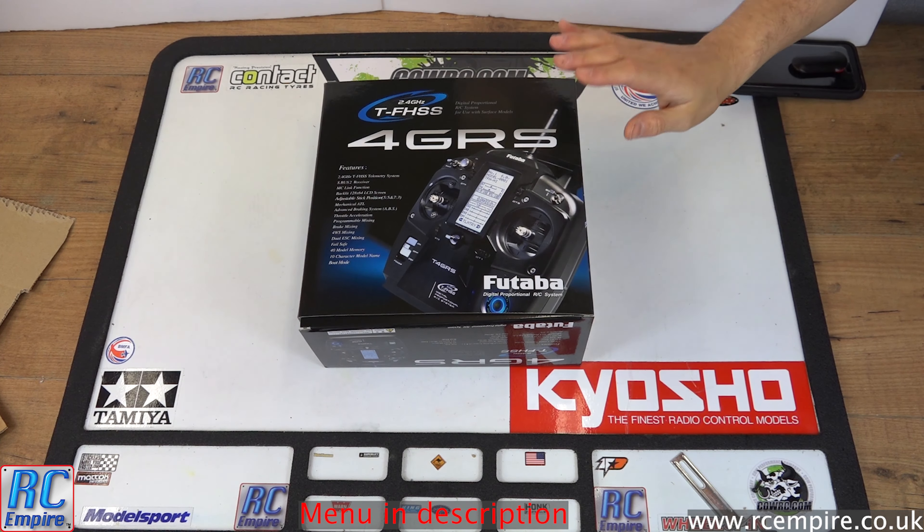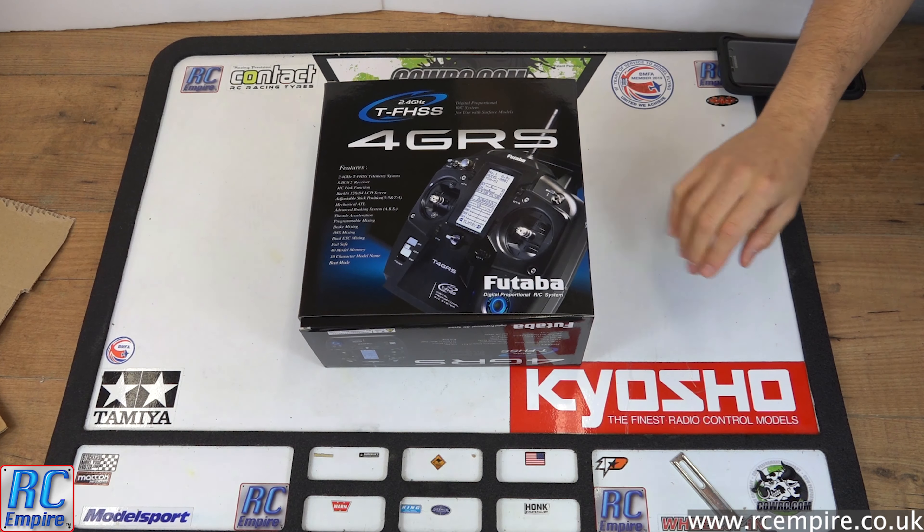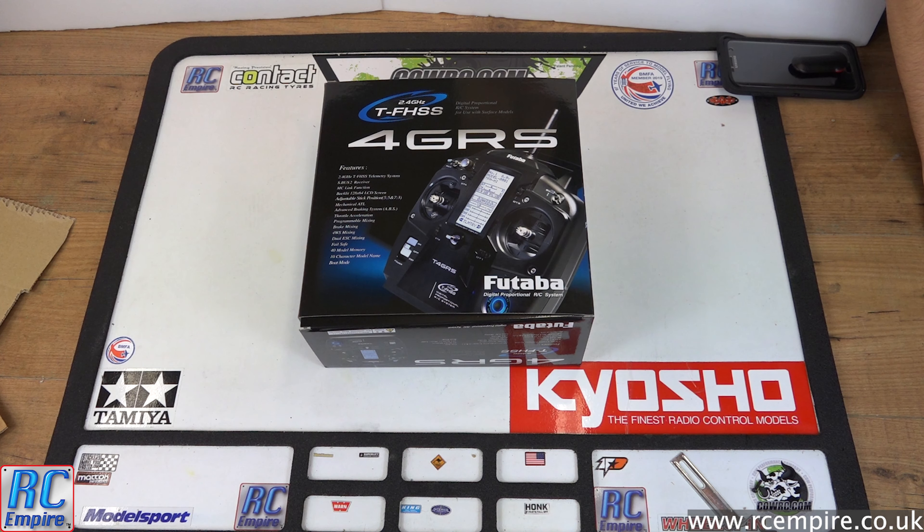Hello and welcome to an unboxing and review video from RC Empire, and welcome to the opening of our brand new transmitter — the Futaba 4GRS — something that is well overdue in our collection.